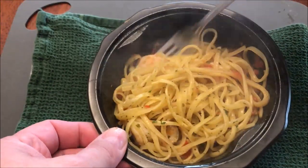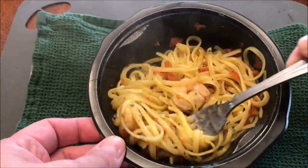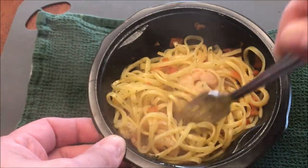I'm going to let this cool off a bit and pull some of the shrimp onto the top so it can cool off. I'll be back once it's cooled off a bit. Alright, I think it's had time enough to cool off.